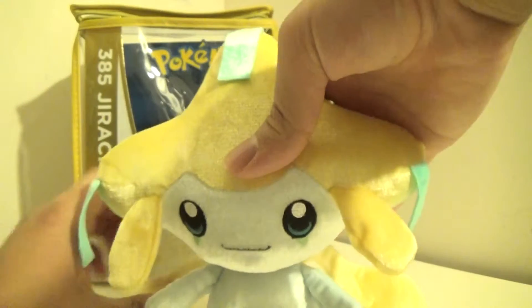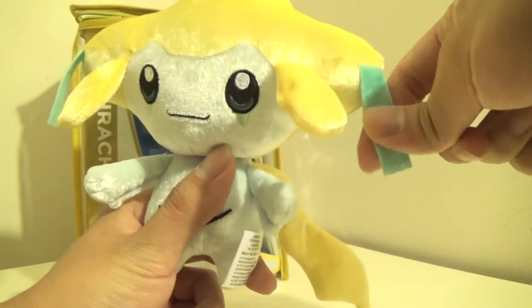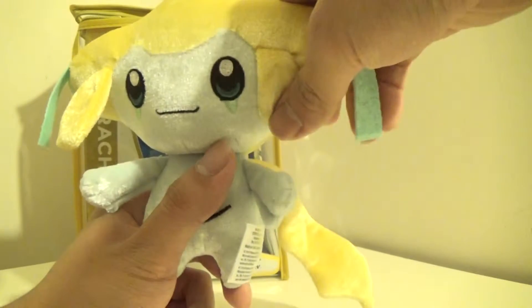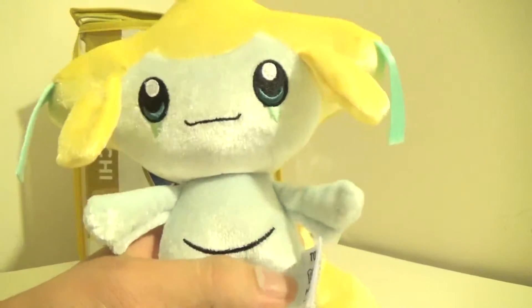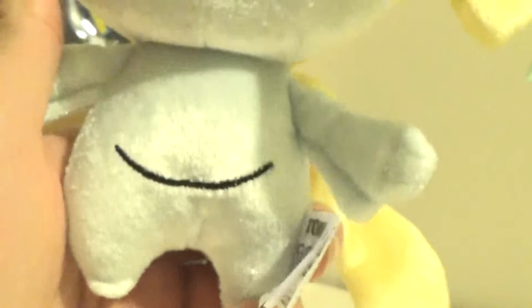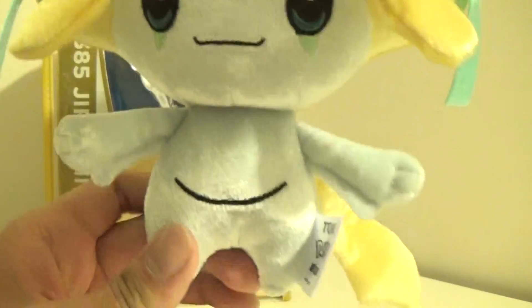And here we have Jirachi. He's very cute, like you'd expect. And he has the nice light green — basically the bands that hang off his head. He has these yellow ones, and he has a very nice detail. He looks nice. He has the green patterns on his eye. And there's his third eye — that's actually an eye, believe it or not — that's closed. And he has the typical glossy metallic paint job on the plush, which looks nice, like always.